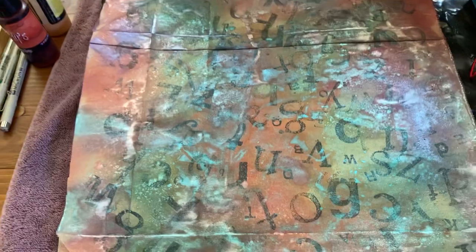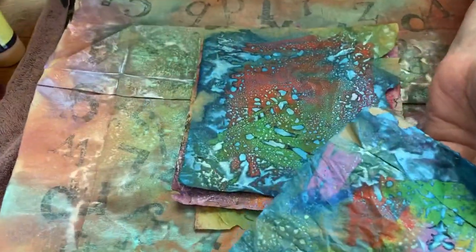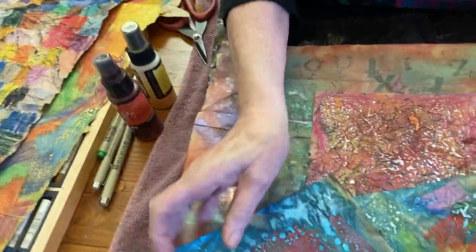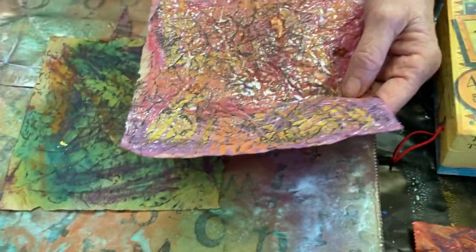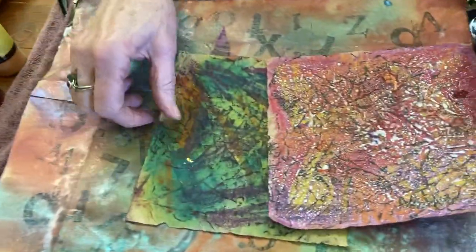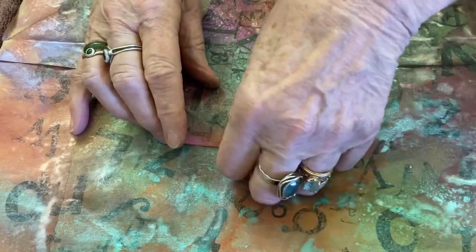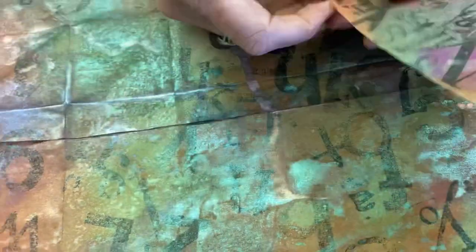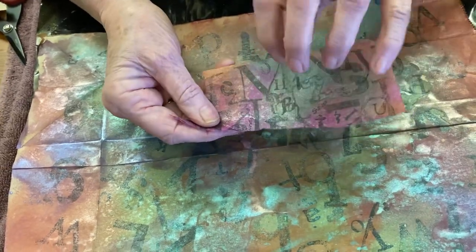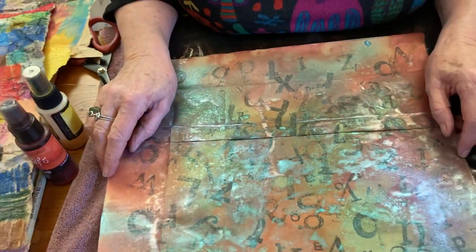I'll just finish by showing you all three. That's the first one with the spray, like the very first piece. When you spray your color on, you can see the effects and how it changes the surface. This is a thinner little paper bag. This one here is the sample where I scrunched it up and used the Stays On black over the top — to me that's the most effective. And this last piece is where I've used all different letter stamps. They're always there when you want them for something else, and they're great for collage.